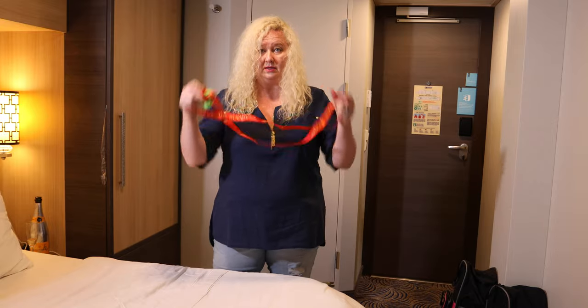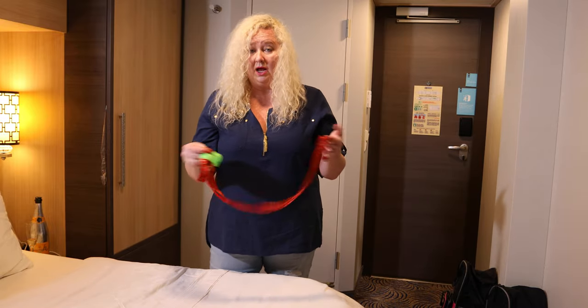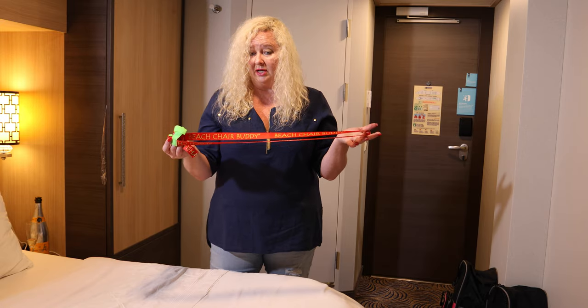It doesn't jam up against you, and you don't hit the little plastic things that clip on. Those are great — if you want that for windy days at the beach, they're great.